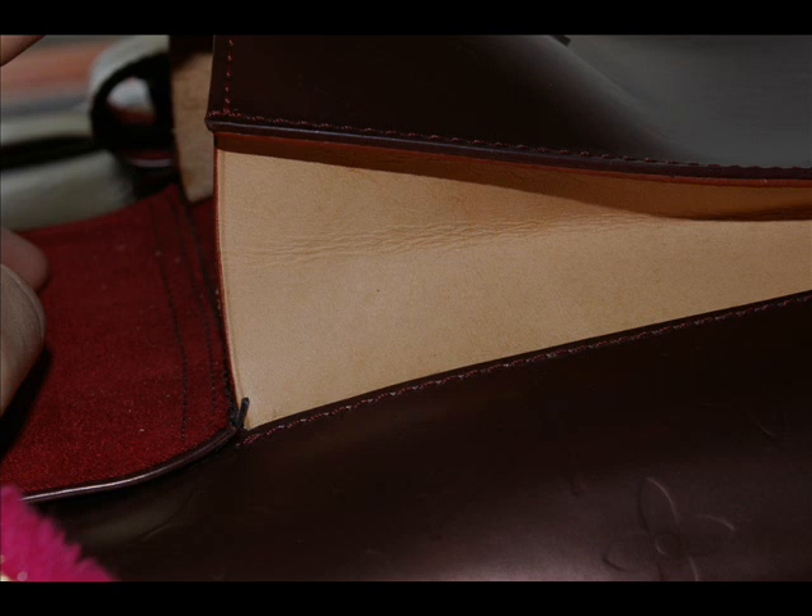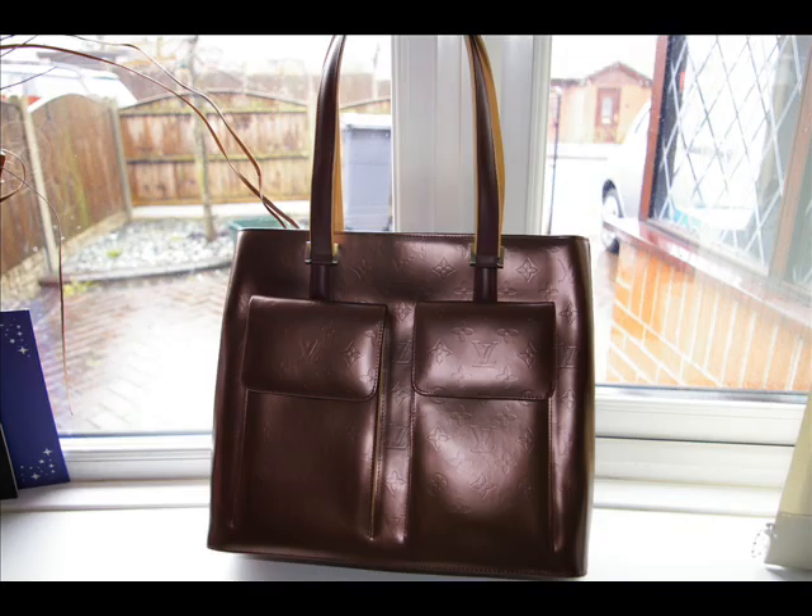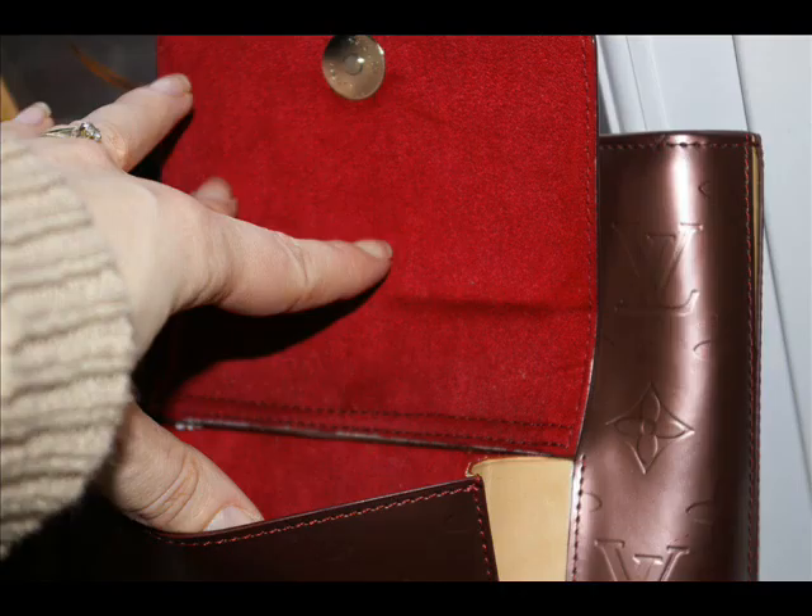The item is a Vernice. Vernice is a treated type of Louis Vuitton leather that many people think is vinyl, but it's not. It's actually a very special process that Louis Vuitton goes to make.